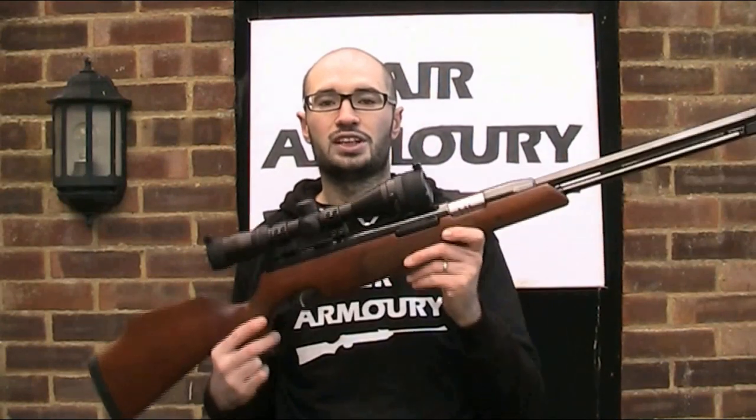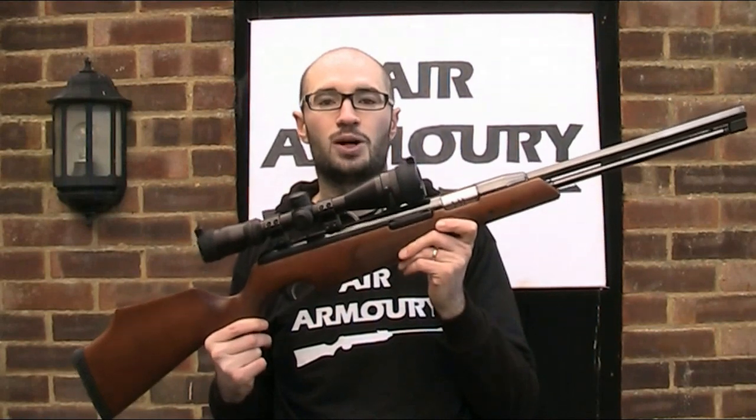Hello and welcome back to the Air Armory. I'm JRH and today I'm looking at the Air Arms TX200 Mark III Air Rifle.